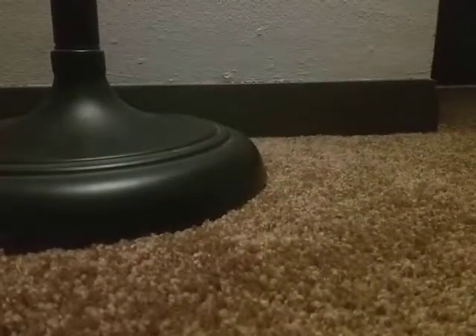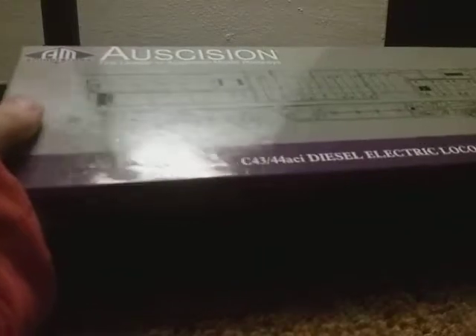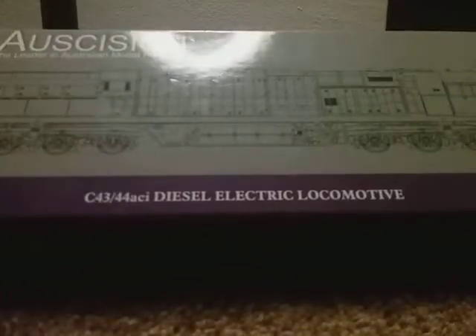I got this — look at this thing! I'm gonna do a little review. This might be my new reviewing spot. It's from Australia, a leader in Australian model railways. It's a C-43-44 ACI diesel electric locomotive, ready to run, HO scale, United Group Rail. The bottom shows some other stuff, an email or whatever.